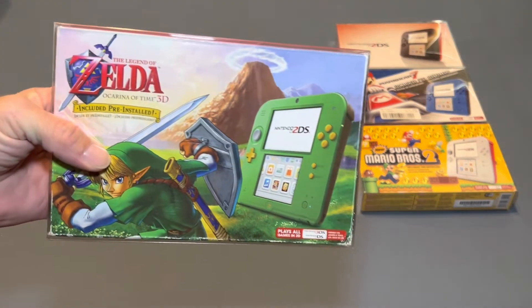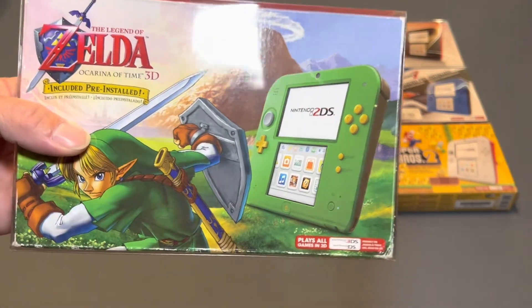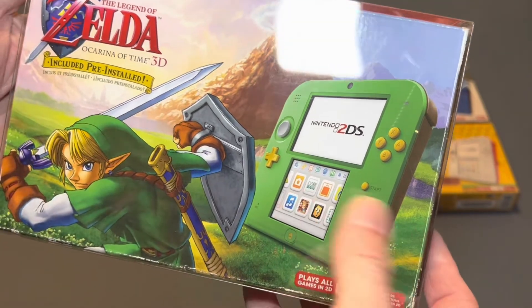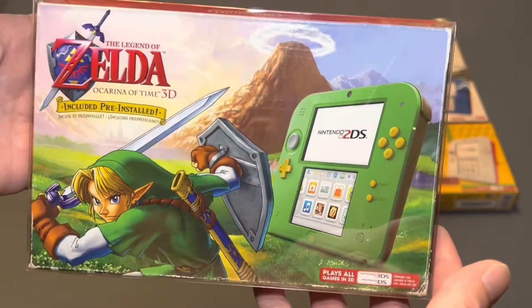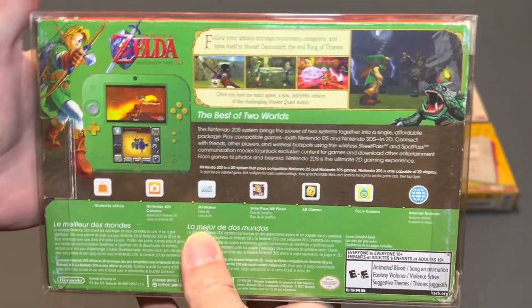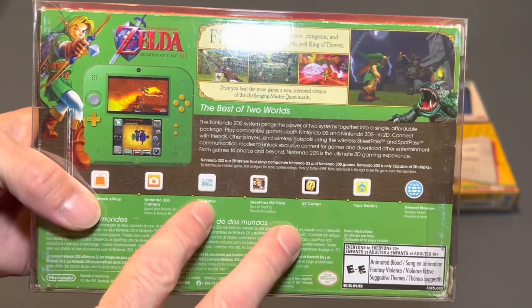And then I have the Legend of Zelda Ocarina of Time 3D version. This is green with the brown trim and gold buttons. My good buddy Sam from Contagious Collection sent me this a while back, so thank you again Sam. This thing is awesome. Another one I don't display — I keep this complete in the box.